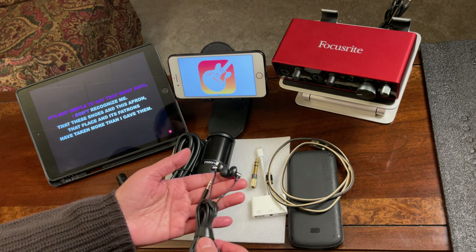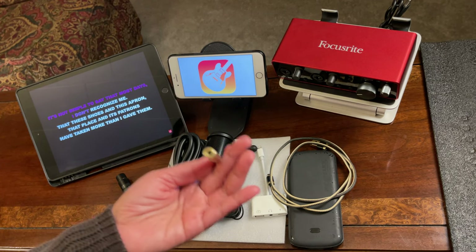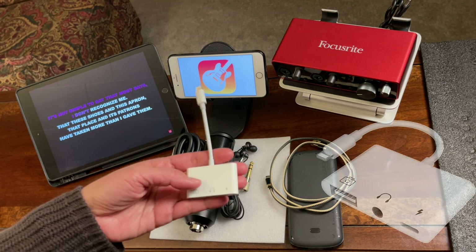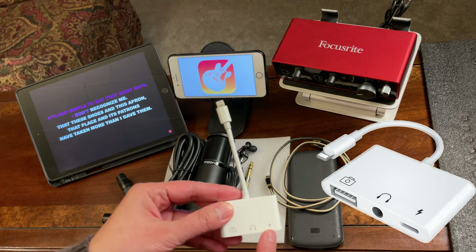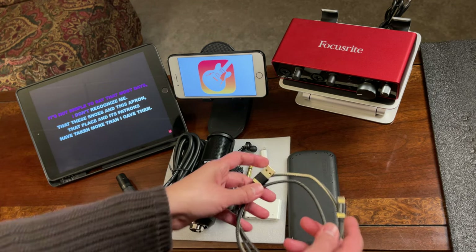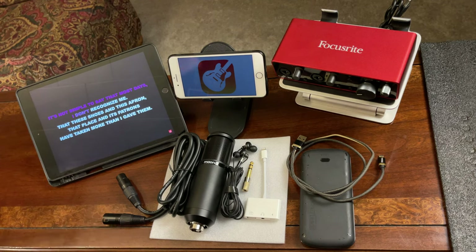I'll be using an earphone to monitor the audio, along with an adapter — this is a 6.35mm jack male to 3.5mm female. For iPhone users, I'll also be using a Lightning adapter — the one that has a camera on it. And I'll be using a USB to Lightning cord, plus a portable charger. You can also use a wall block or any power source.